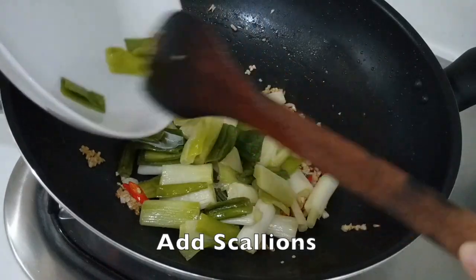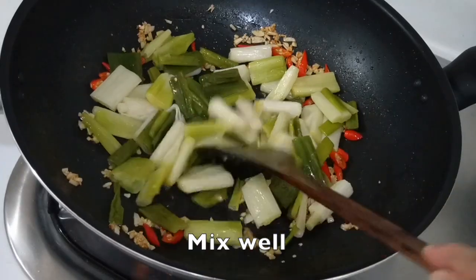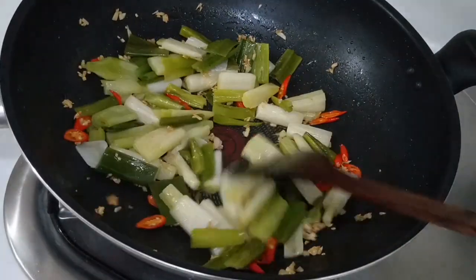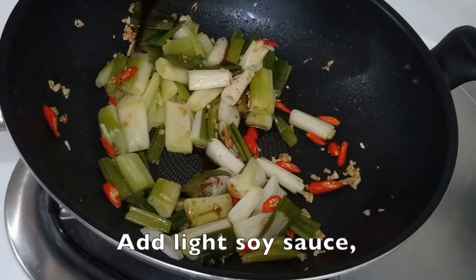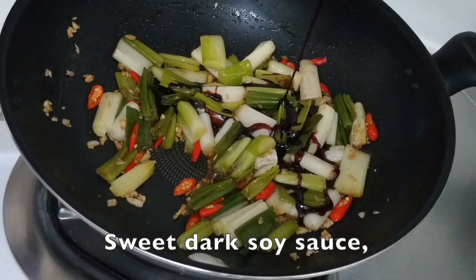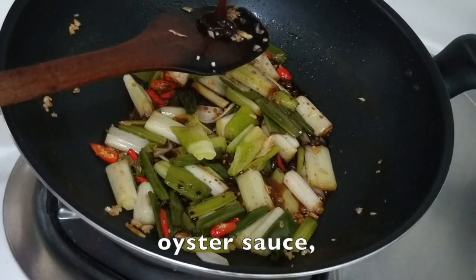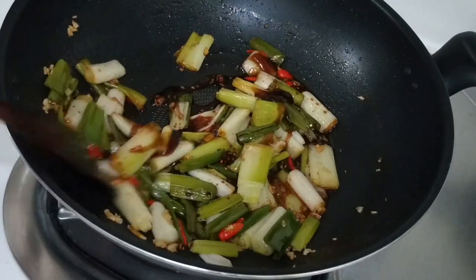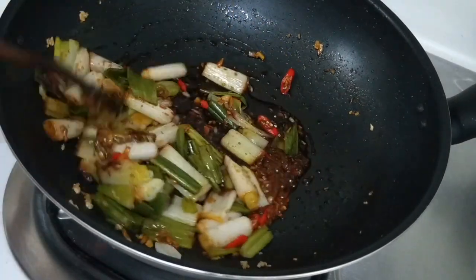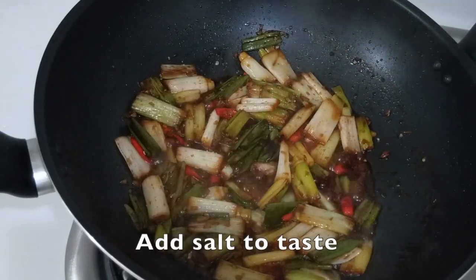Now add in the scallions and mix them well. Add some light soy sauce, sweet dark soy sauce, and oyster sauce. Mix everything well. Now add some salt to taste.